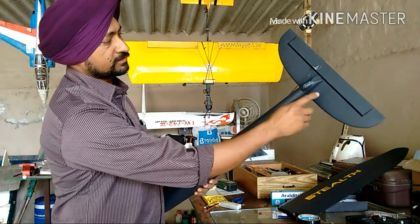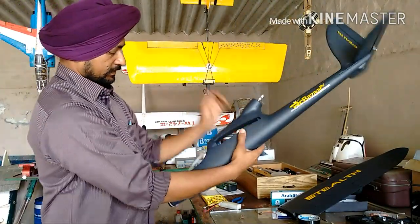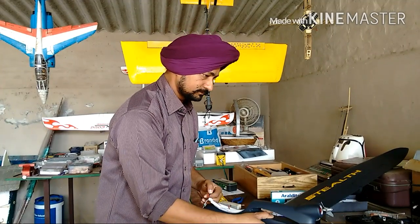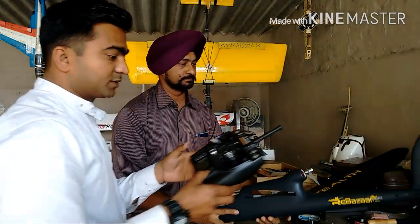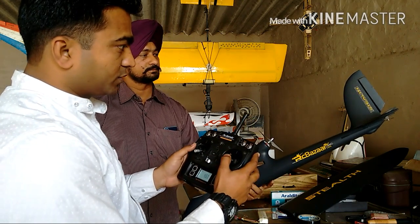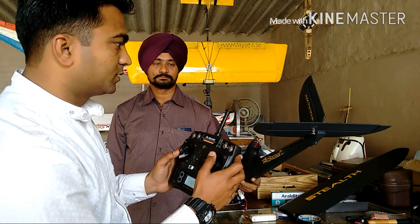We have fixed the elevator and rudder, connected the control rods, and double-checked the servo screws. The servo arms are in place and everything is working properly. Connecting to an 11-volt battery and switching on the transmitter with throttle at zero, we check the control surfaces. Elevator works correctly — up and down. Rudder works — right turn and left turn. Everything is working properly.